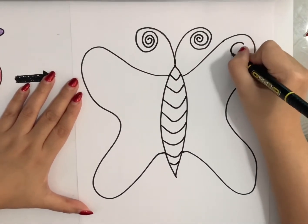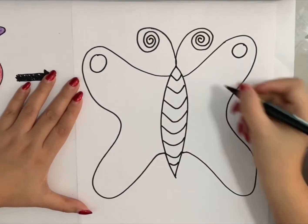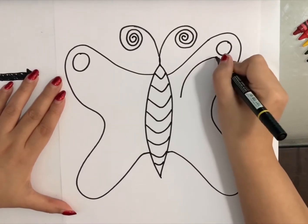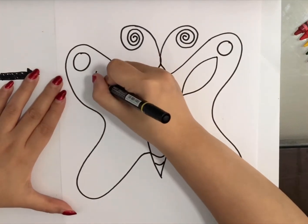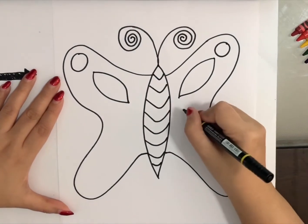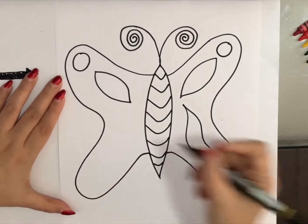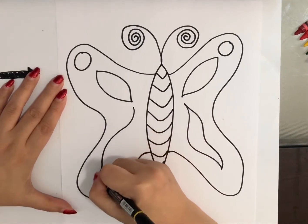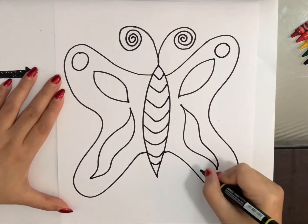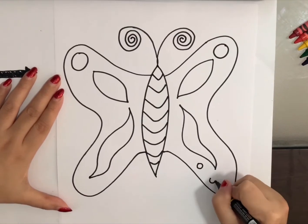I think I will make a circle here. And then I'll put another one like this. And then I'll make it, and put another one like this, and another one here. And then we can make two small circles here on the sides.